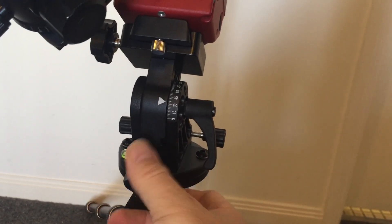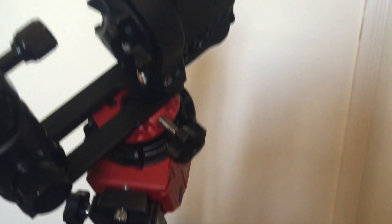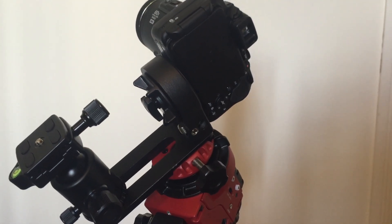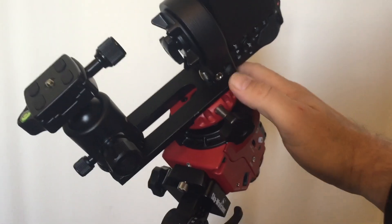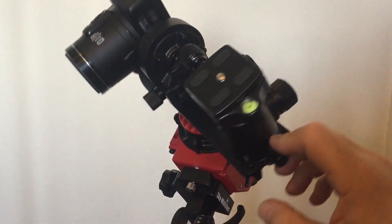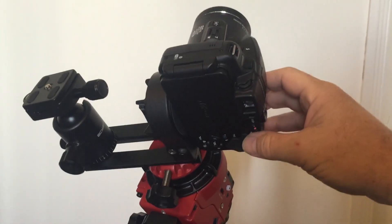I'm going to make a series of videos using this mount, demonstrating how it actually tracks objects in the sky, because it tracks objects just by rotating this single axis. This mount does not have a computer; it's not programmed to follow the stars. It's a simple mechanical mount with a motor drive that simply rotates on one axis, and it is that motion that allows us to track objects in the sky once the mount is aligned with the rotational axis of the Earth.